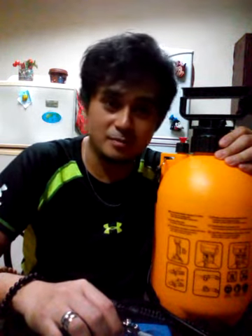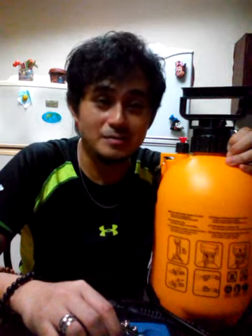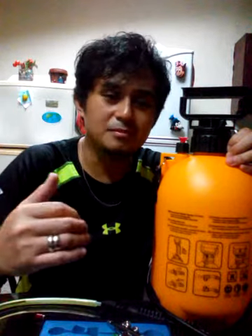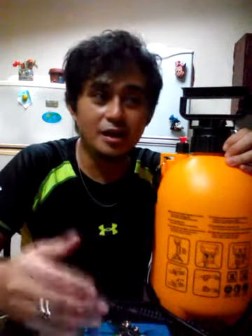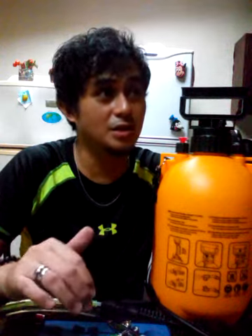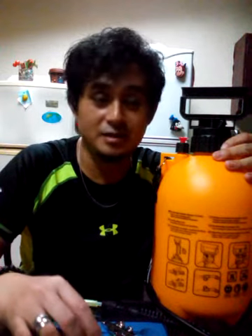He told me, 'June, why not sell that product in the Philippines?' But I told him at first that I don't have or cannot find those items here in the Philippines. So what I did is I meticulously searched for these items every day from last year until this year.